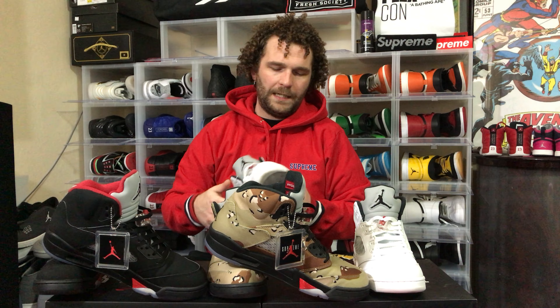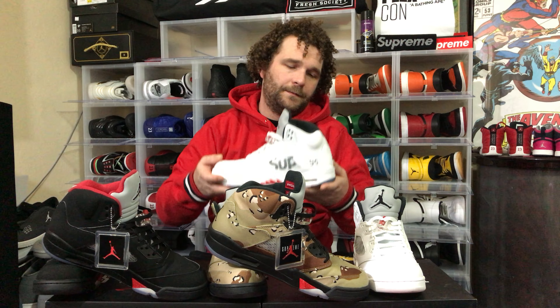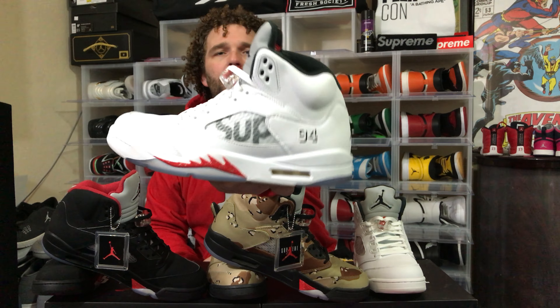On this white one — I had to get the white one as well just to complete the set, and plus you gotta have a white shoe to wear. Never know when it's going to call for white.